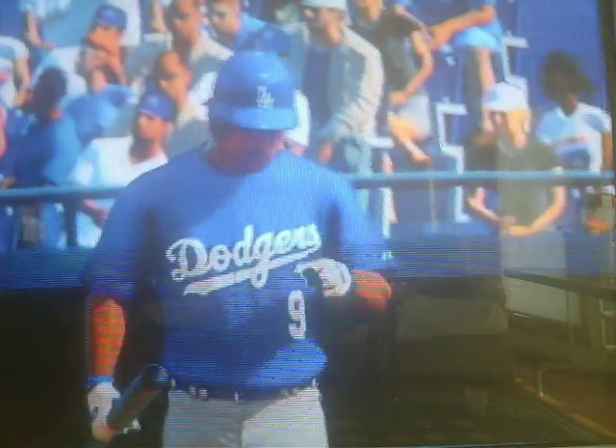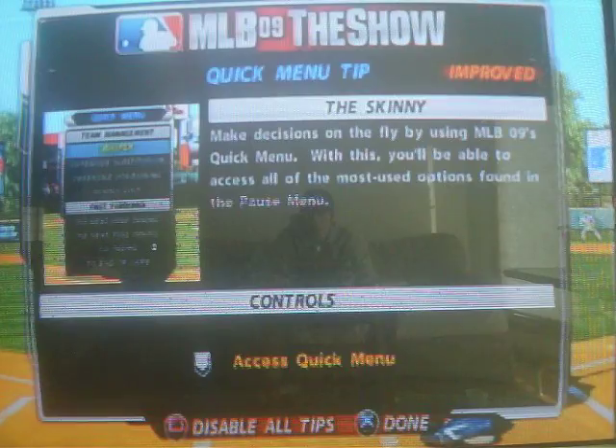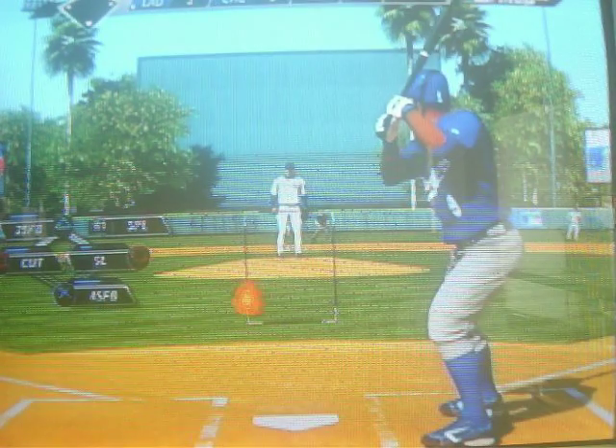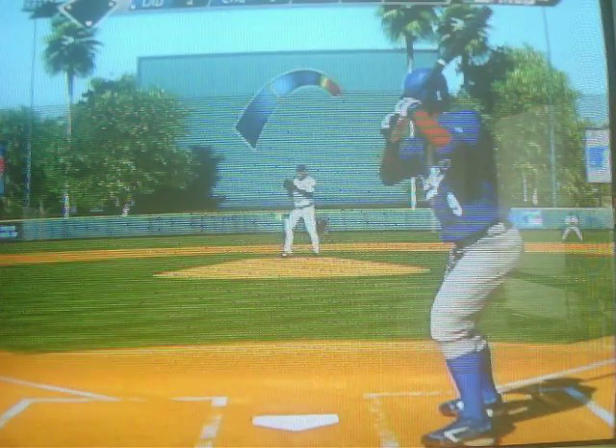All right guys, I first showed you my hitting sequence, and I'm going to show you my pitching sequence. Here we go. Usually gives you pitches on the left-hand side, so I'm going to go with the slider.